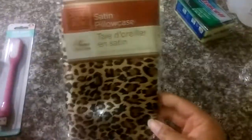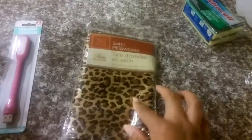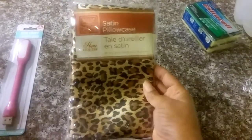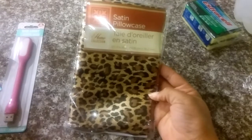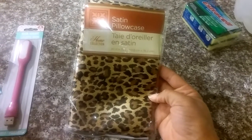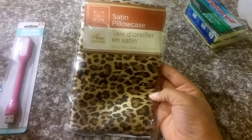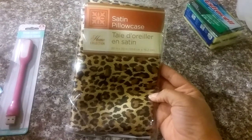And I got a satin pillowcase in leopard. I have seen people's hauls before, but I've never seen them in my Dollar Tree, and so I was really excited to see a leopard one because I have one that's very similar to this — it looks identical to this, and I paid way more than a dollar for it.